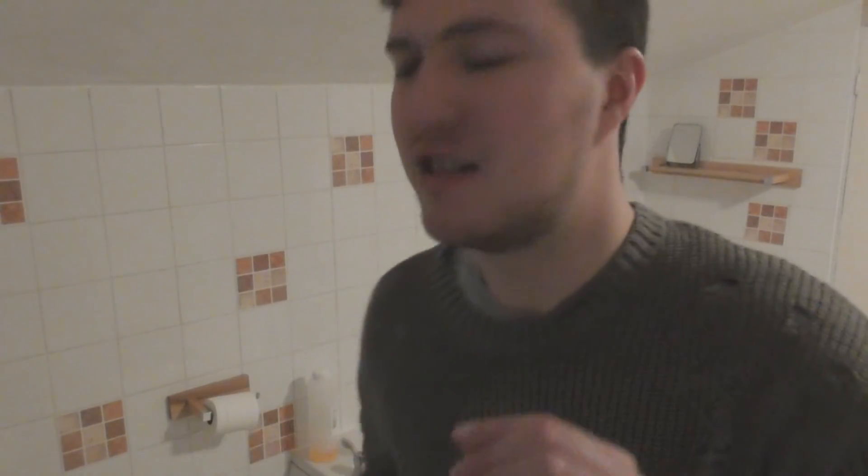Okay, it's been about five minutes. My teeth are very black, my toothbrush is very dirty, and my sink is covered in charcoal — there's charcoal everywhere. Now the instructions say I've got to brush my teeth normally afterwards. The whole point of the advert is that it's an instant thing, so I'm going to brush one more time without the charcoal and see if it made a difference.